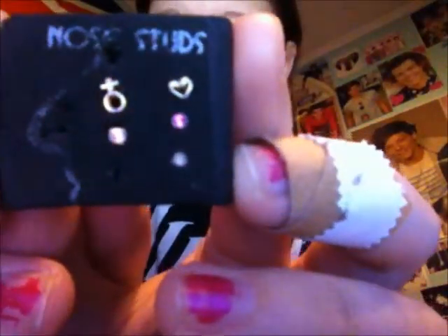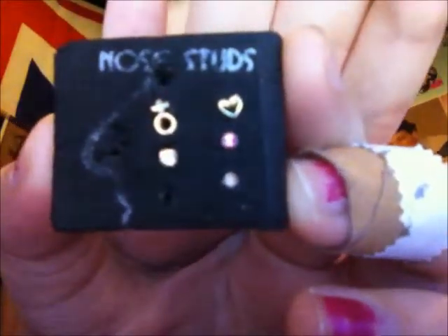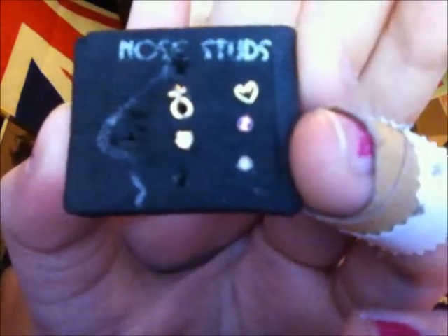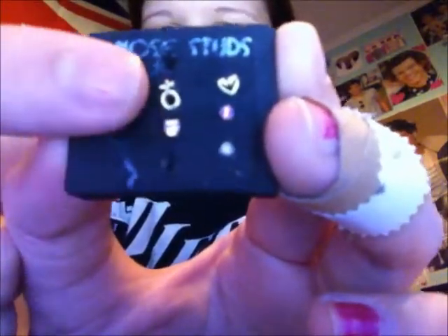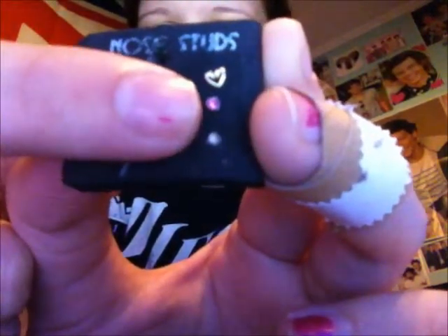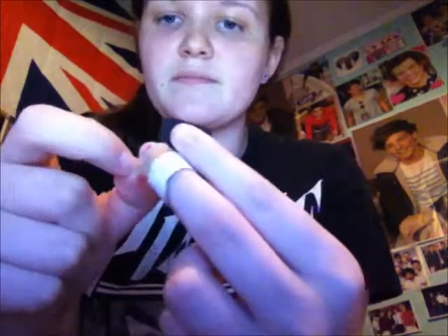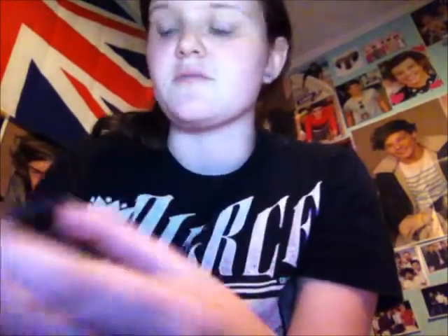Here are my nose studs. I have a really nice silver one - a nice silver diamond in this one. And this is like a girl's symbol. This doesn't have a diamond in it anymore, but it was silver. And then I have the pink, and then I have this heart. A majority of these, except for the one pink one, I got all of them in Germany.